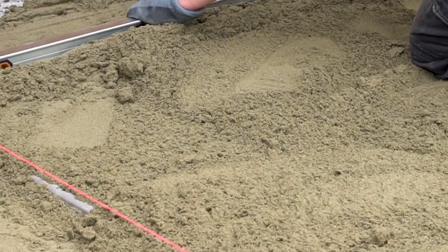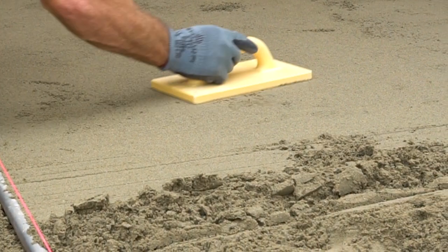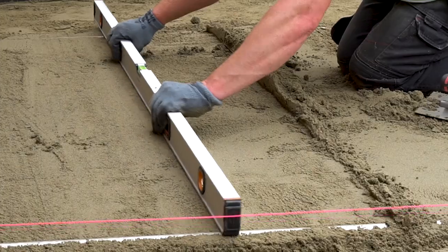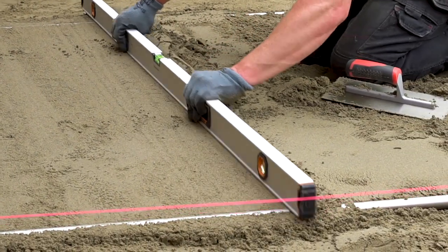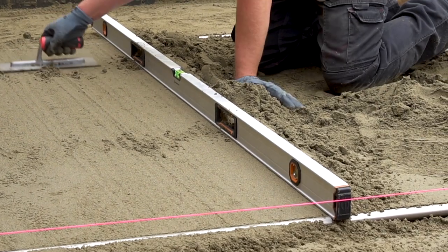Now we come to the screeding of the sand. This should be done with screeding rails and a screeding bar. This process helps to create a smooth and even surface on which we will lay our flags. Set the screed rails into the sand laying course and use the screeding bar to drag off any excess sand. This creates one smooth and consistent 30 millimetre sand laying course which the flags can be laid on.